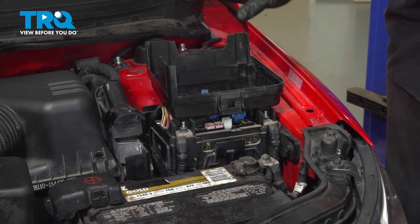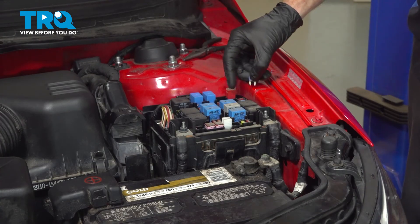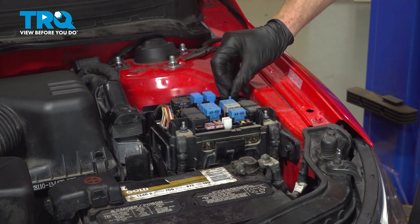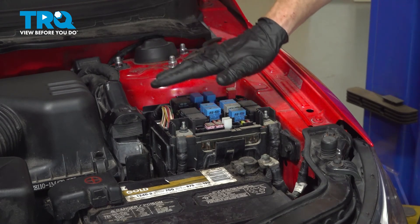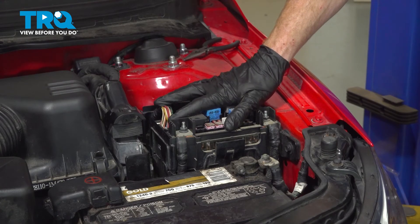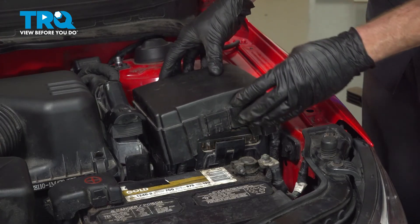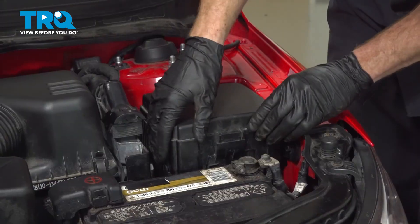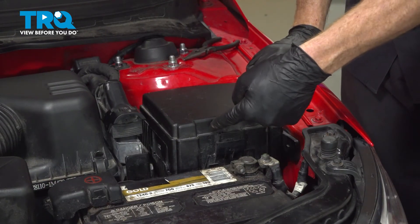Make your way back up under the hood and back to the fuse box — it's time to re-secure our 15-amp fuse in the original position. To do this, align it and press it straight on down and in. Double-check to make sure everything's still secured in place as far as the fuse box is concerned, and we'll reinstall the cover. Press it down and make sure it's completely secured so no moisture or debris makes its way inside your fuse box.